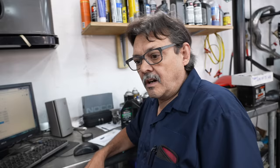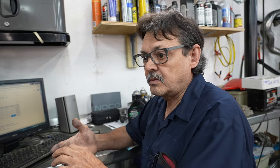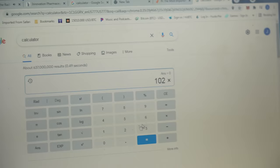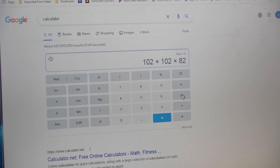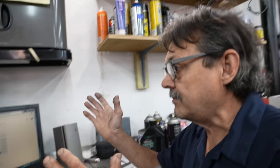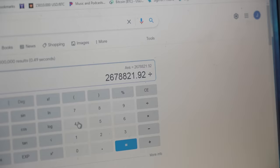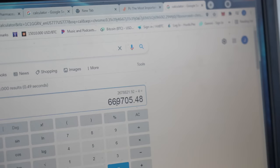So when you're CC'ing your combustion chamber, you have to know the exact displacement of your engine. How you do that is you multiply your bore times your bore times your stroke times pi — and that tells you your displacement. We've got a 102 millimeter bore, multiply that by 102 again, then by the stroke which is 82, then multiply by pi, which measures the circumference ratio of a circle to its diameter. And now we take that whole number and divide it by four because we're working with a single cylinder engine. It's 669, but the next number is a seven, so I'm rounding it up to 670. So now we know our displacement is 670cc.